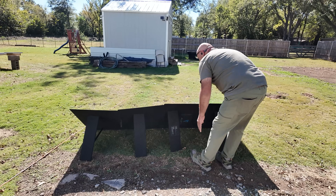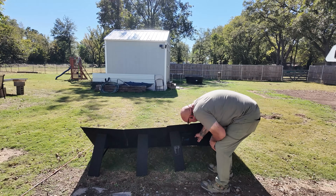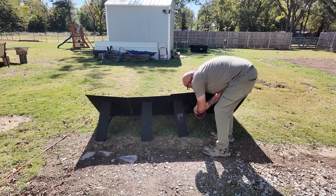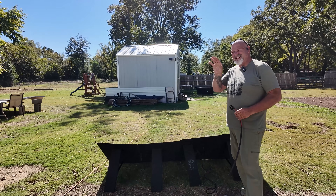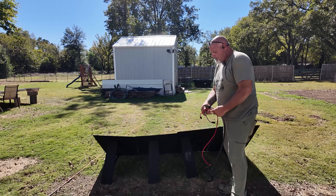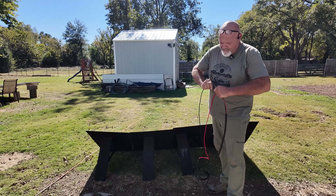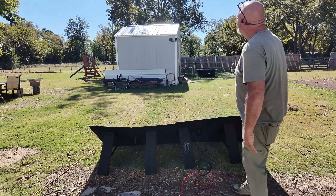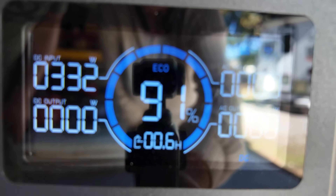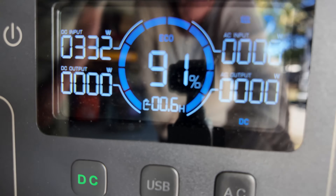Get them set up, adjust them toward the sun, unzip the little zipper, pull out the MC4s. The power station is inside the shop in some shade. Connect them — red to red, black to black — attach your MC4s. With the panel facing the sun, let's check the power station.